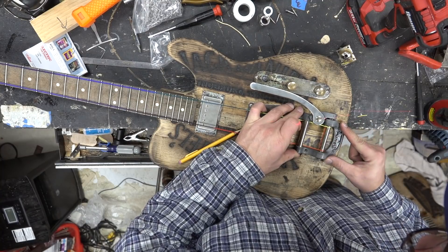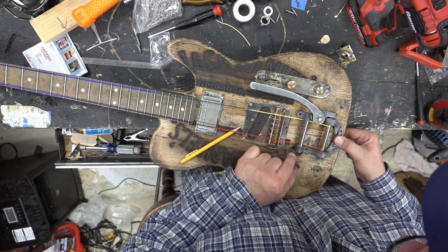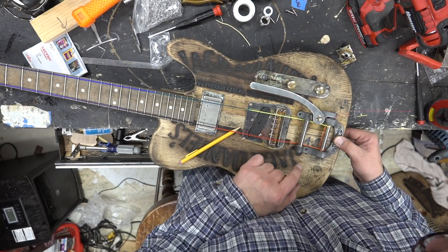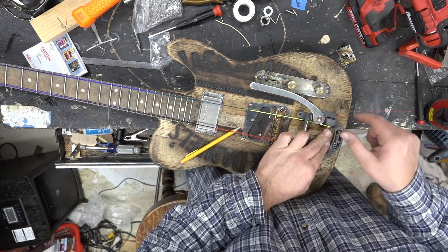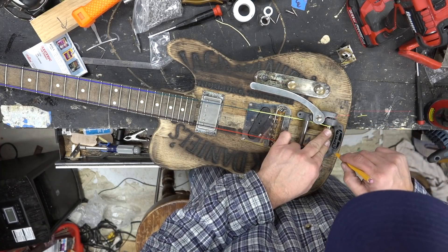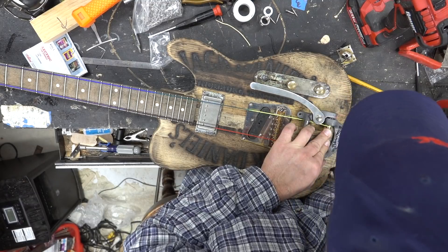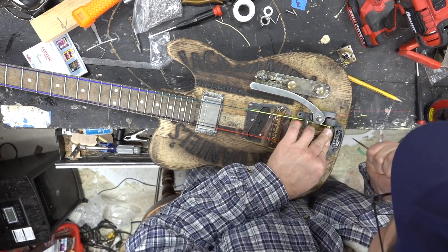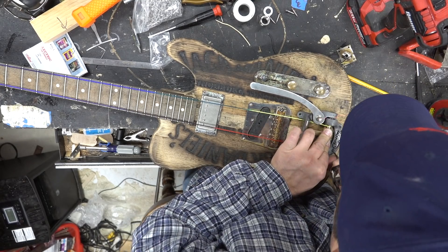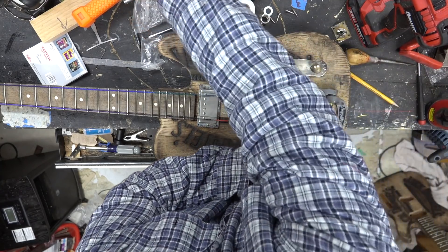Turn it maybe just slightly down this way — so I'm right here and right there. This looks pretty good, so I'll take my pencil and draw out the hole for the back two, which I'll screw in first. Then I'll punch that down and drill it out.